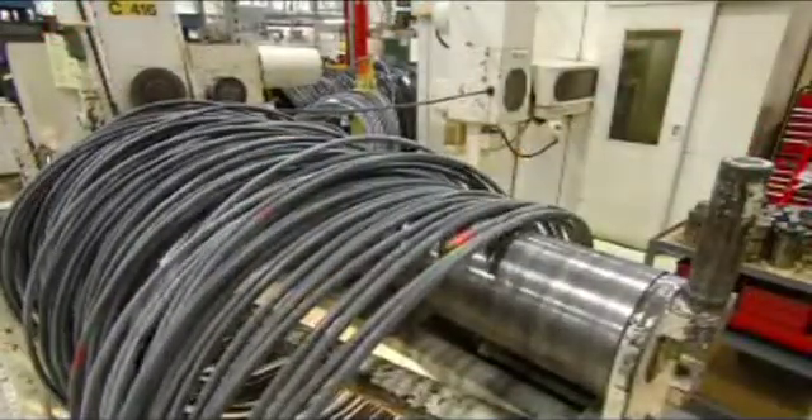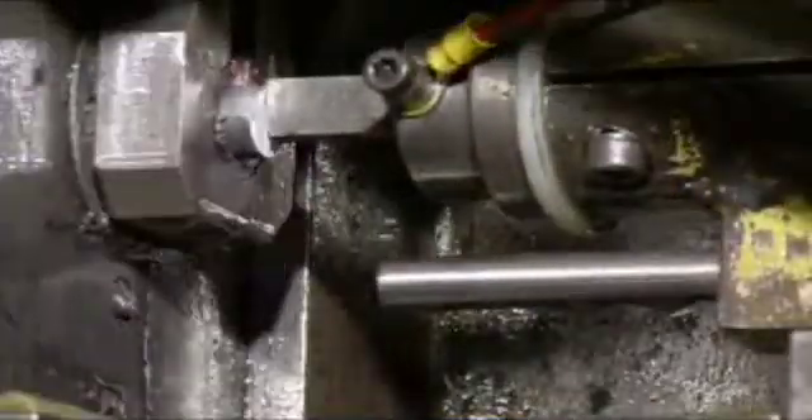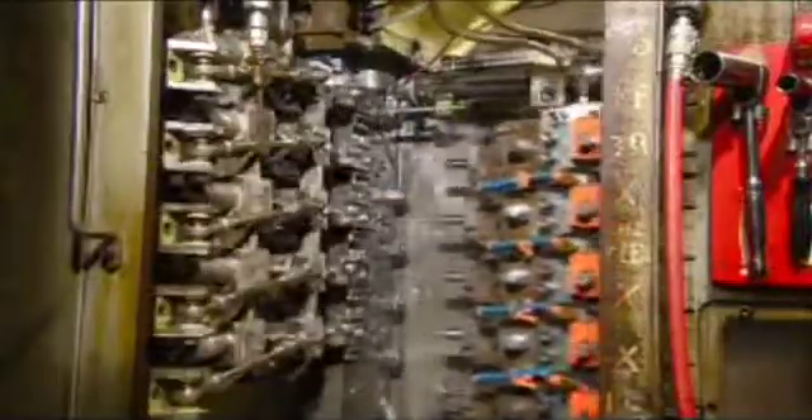They start with a coil of thick steel. It travels through a die which straightens it, and a knife slices it into short billets. A machine then drives a series of forming tools into the billets, forcing them into a socket shape and creating the all-important hexagonal opening that matches the profile of the nuts and bolts.